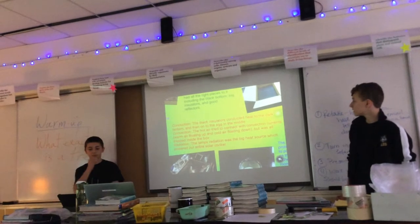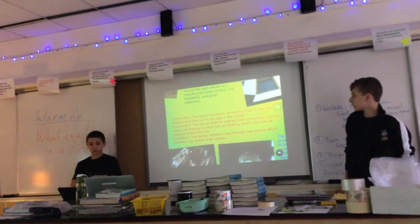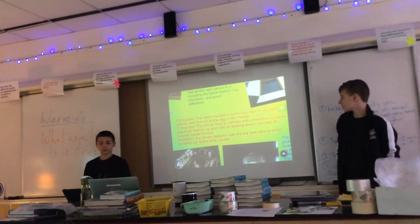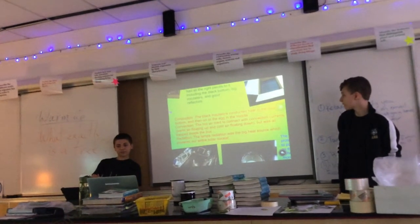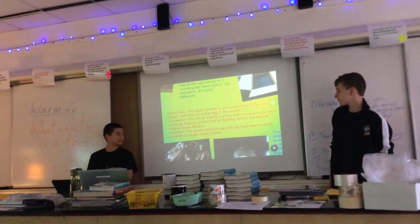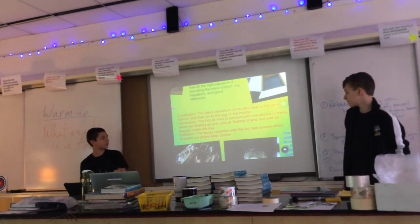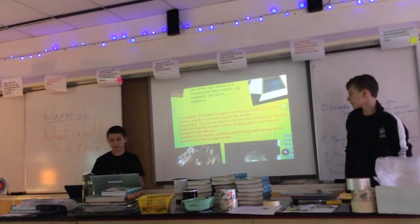Conduction: the black insulators conducted the heat into the dark bottom and then onto the egg in the middle. Convection: the hot air tried to move with convection currents — warm air floating up and cold air floating down — but it was all trapped inside the box. And radiation: the lamp's radiation was the big heat source which powered our entire solar cooker.